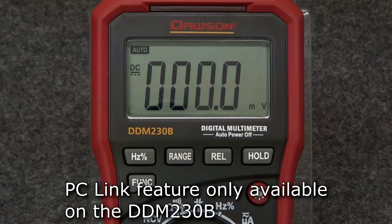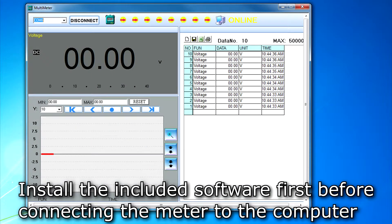The 230B has a PC link feature using the built-in USB port for connecting the meter to a PC. When connected to a PC, the meter can stream readings to the connected computer using the included USB cable and software. To use the PC link feature, first install the included software on the computer you intend to connect the meter to.